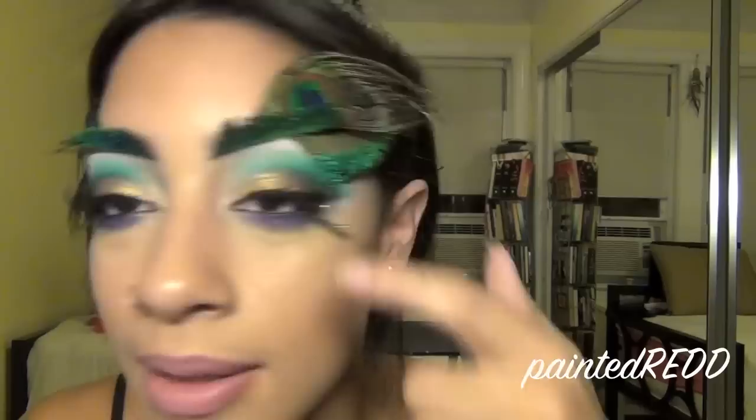At the end I added a little crystal — I didn't include that in the video. I thought maybe I should add a little more pizzazz to this look, so I added just one crystal on each side. You guys can add more or less. I also added this lipstick, which I didn't include in the video either.